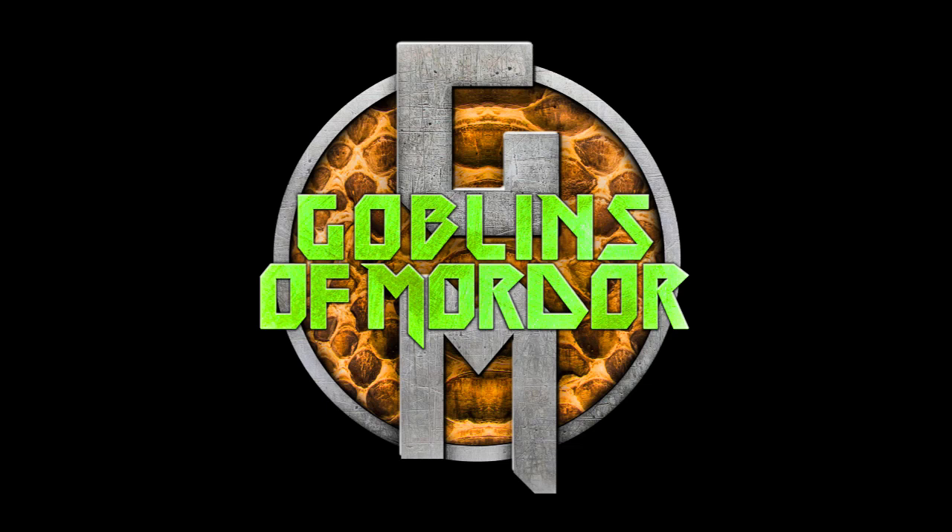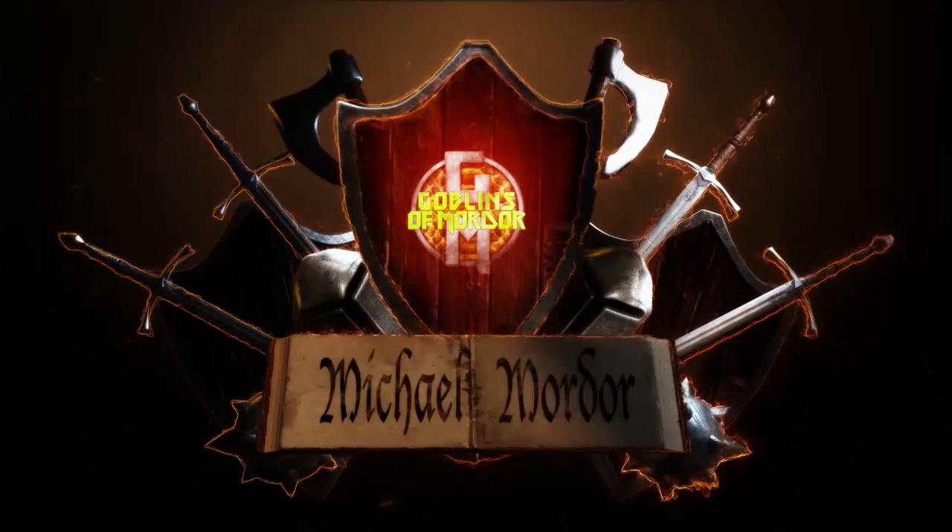Hello, and welcome to the Evil Lair, where you learn how to paint this, and sometimes build, and defeat the good guys with lots of evils and arrows.